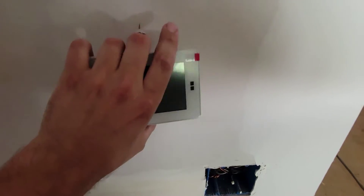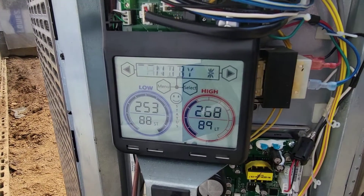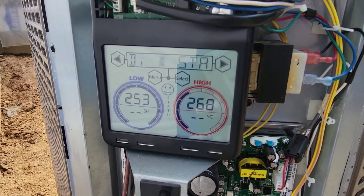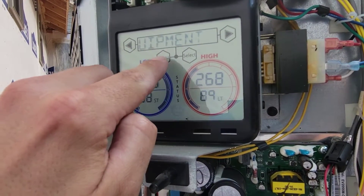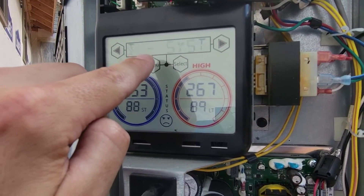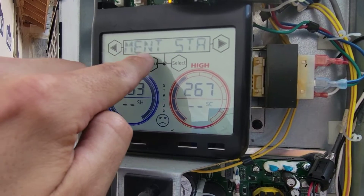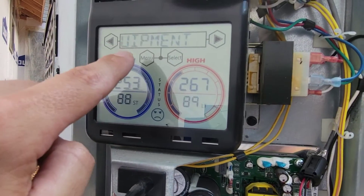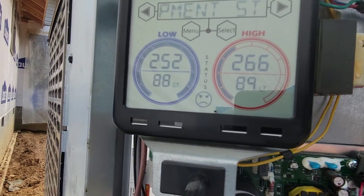Let's turn the breakers on and get power to the thermostat. We've got all power on to the outdoor and indoor units. It says standby — it's in standby mode. You can click menu and check equipment status and communications. We've got a little bit of an issue already — looks like I need to check something. We also got a frowny face.